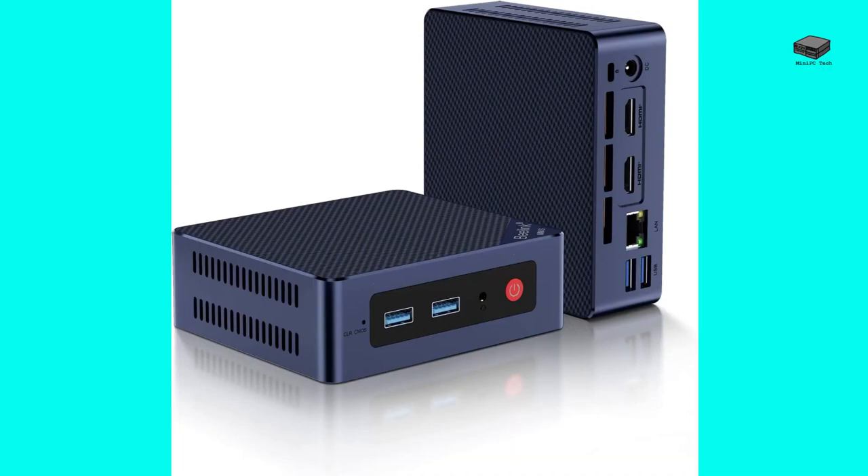The S12 and S12 Pro each ship with two options for memory and storage. The base models have 8GB of DDR4 memory and 256GB of SSD storage. For about $30 more, you can get a model with 16GB DDR4 memory and 500GB storage.